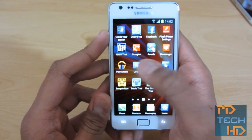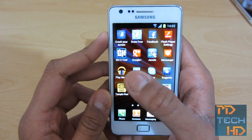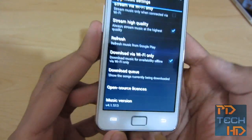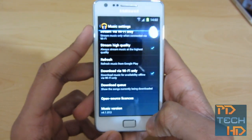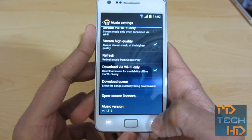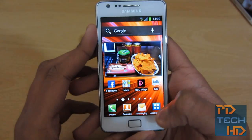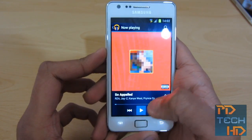The next application I want to talk about with ICS is Google Music. This is only available in the US, so if you want to know how I got this being in the UK, just PM me or leave a comment — I might make a video on it. It's pretty cool because it's the actual ICS version of Google Music. The version number is 4.1.513, that's the latest version. Before this, there's a Gingerbread APK you can flash. Since I've got ICS, I flashed the ICS APK and it worked perfectly.